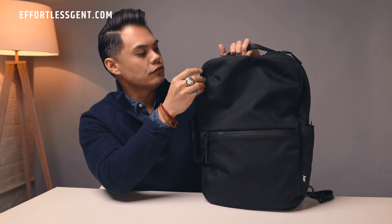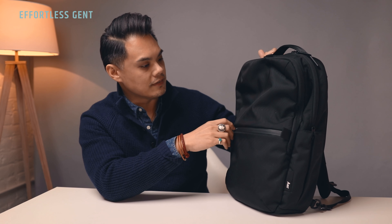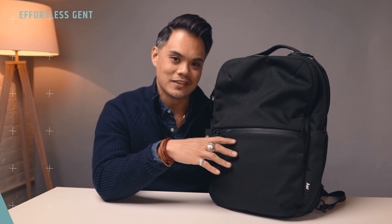I believe this is weather sealed — I'm not too sure about these, but I believe these are too, and I'll show you in detail what these zips look like. I've never experienced any leakage or anything that I've seen with other cheaper Jansport-type everyday backpacks. This is really built for all-weather situations.